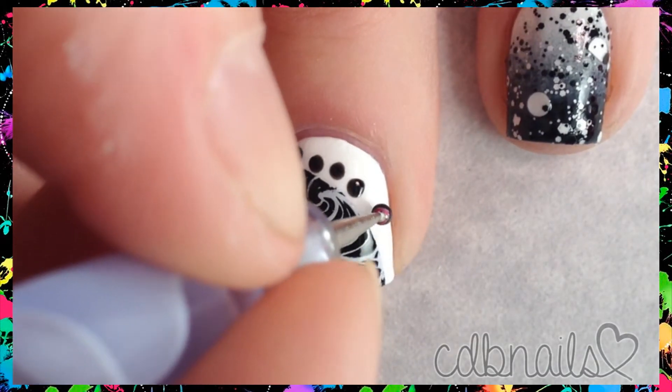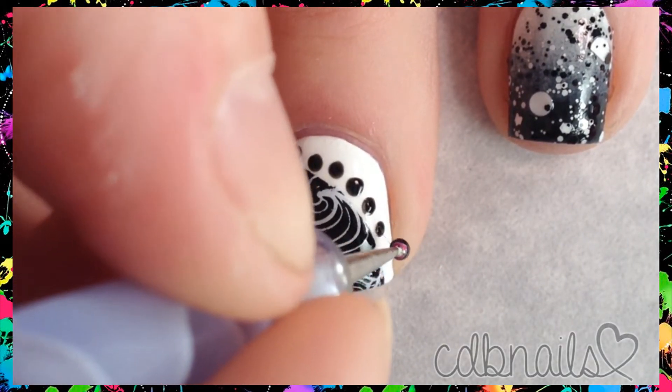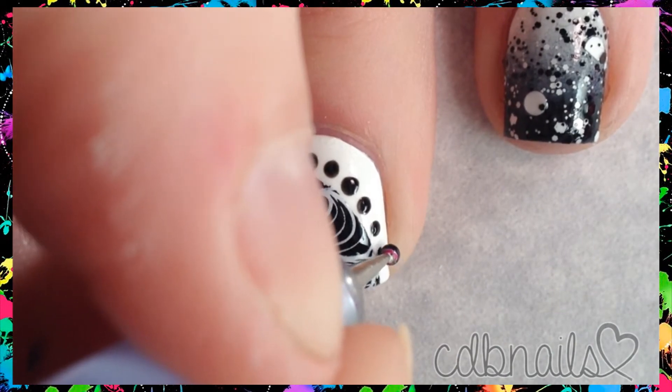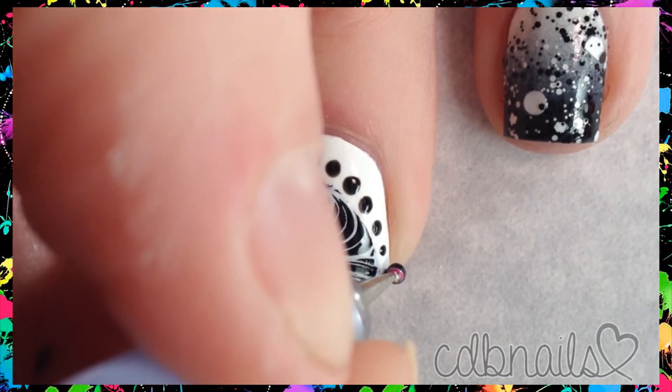I let dry for at least 15 minutes because today we're using a matte topcoat, and in my experience if you use a matte topcoat too soon it smears the polish underneath, and we don't want that.